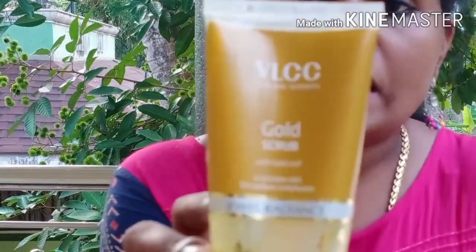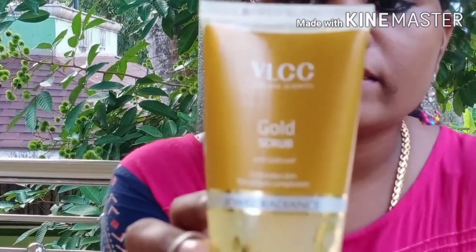If you want to subscribe to my channel, you can subscribe and you will be notified. We will get started with the Gold Scrub — I will also show you this product review.